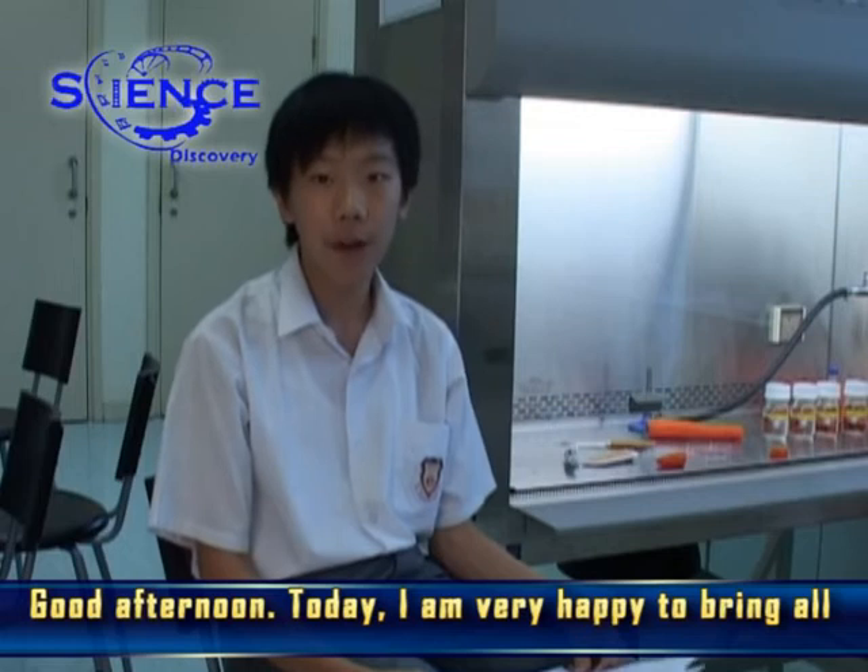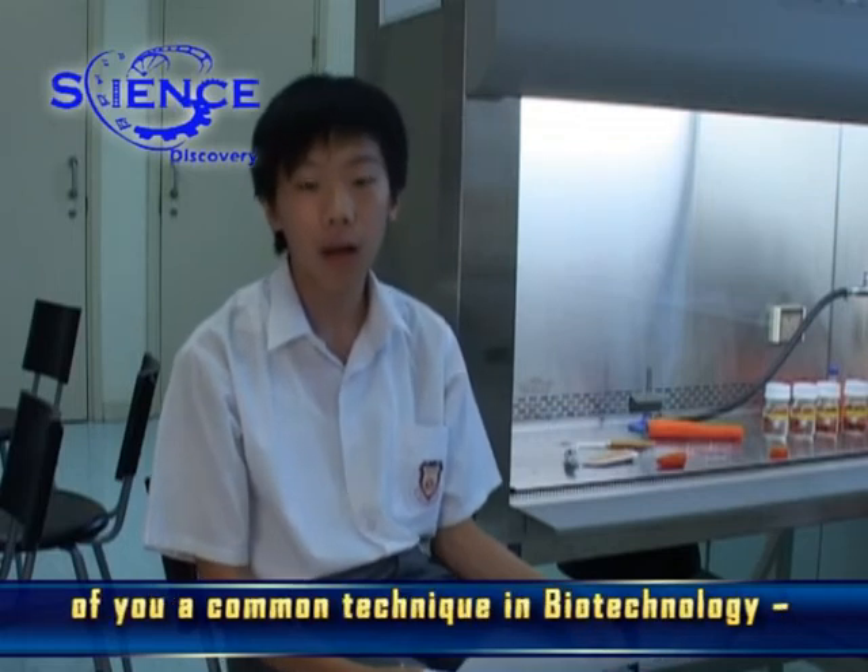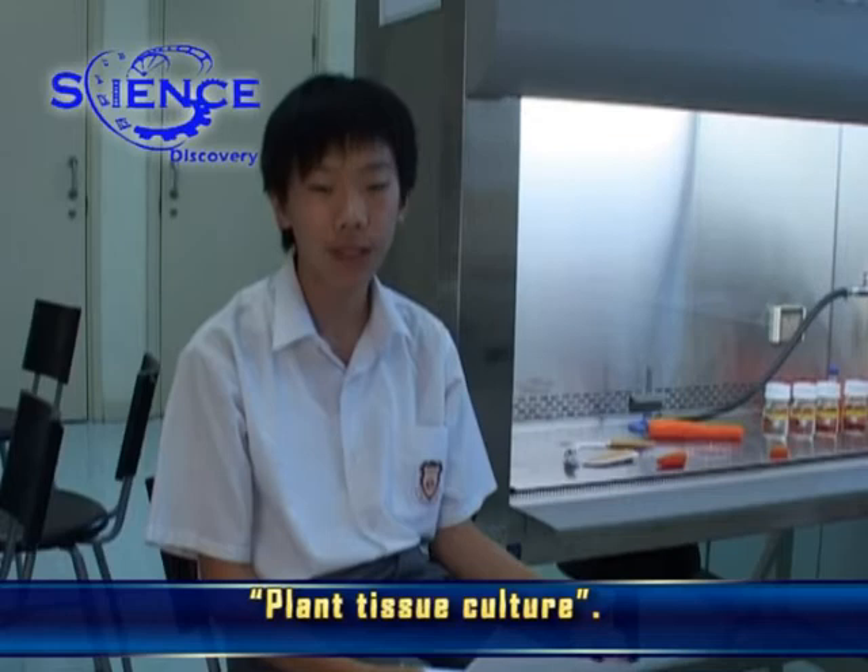Good afternoon. Today, I am very happy to bring all of you a common technique in biotechnology: plant tissue culture.